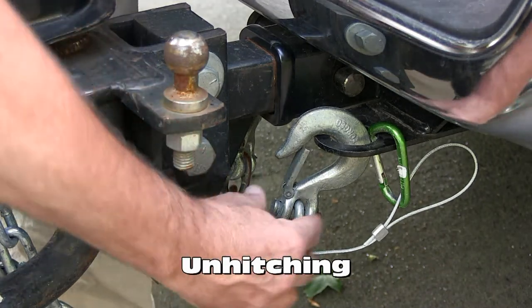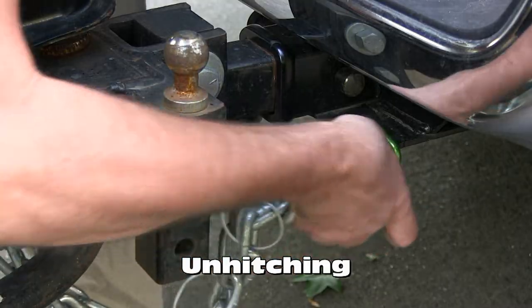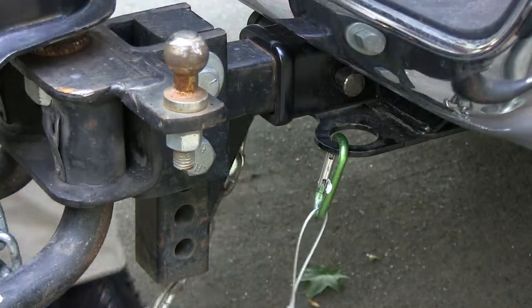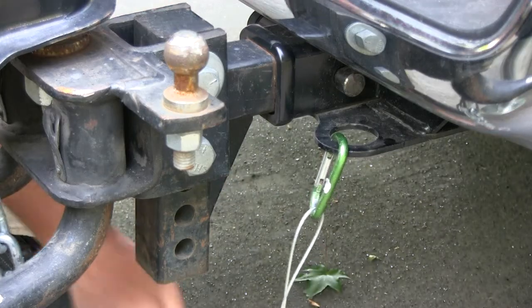Remove both of the safety chains — they're right here. You can see how this just moves and you just slide it off, then do the other one on the other side like so. Just pull them off.